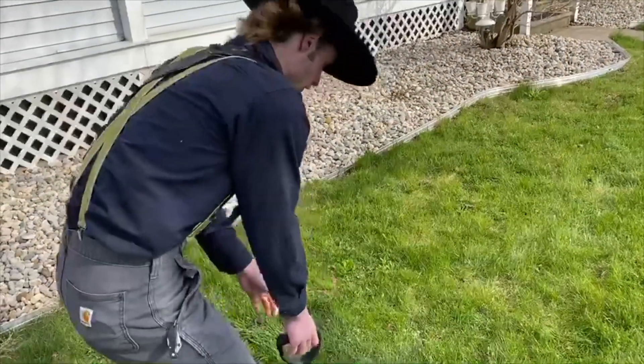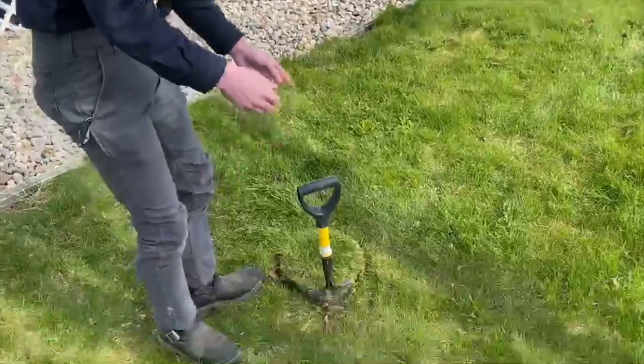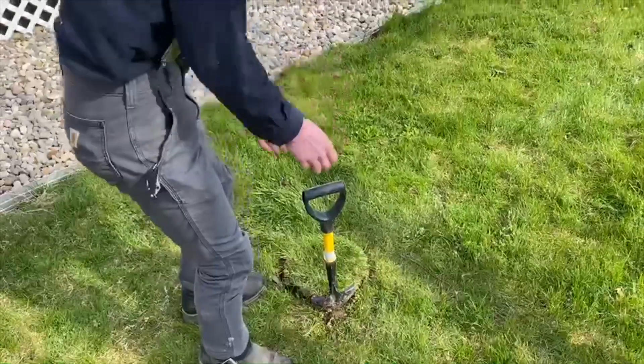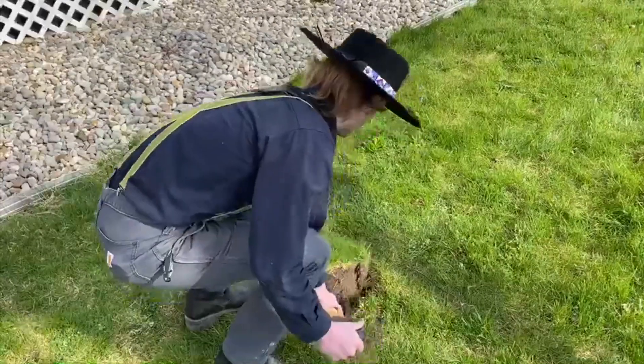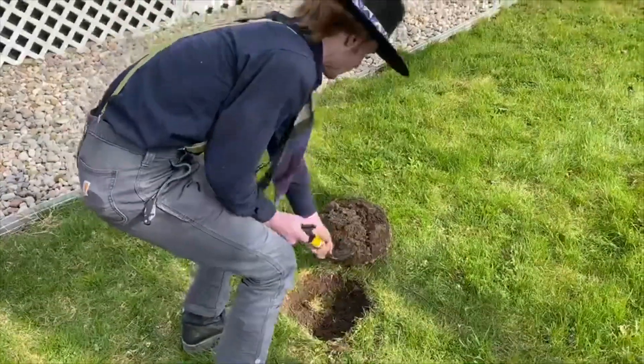For everyone doing metal detecting, see how I did a circle here? I'm going to flip it up in a second — it's easier to fill in that way. You just take this and lift it up like that, and you've got an easy replacement.